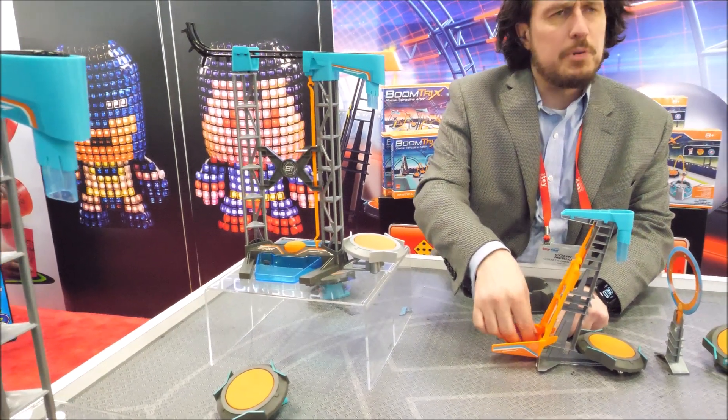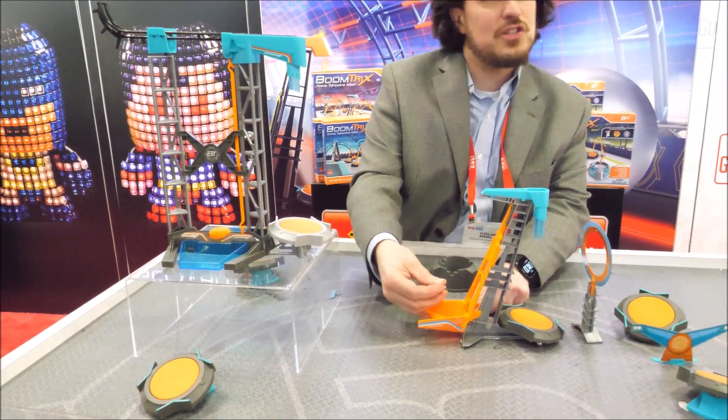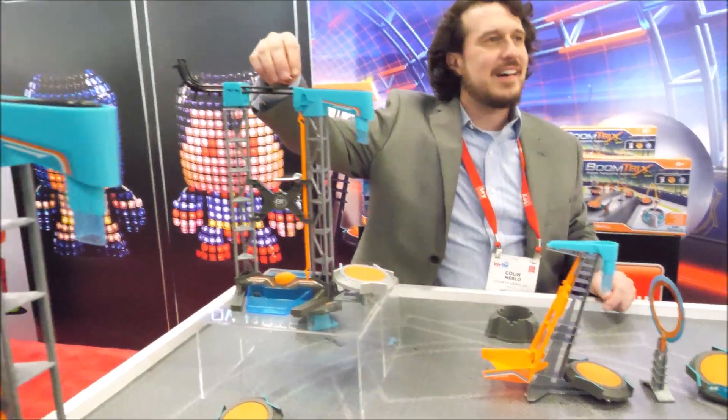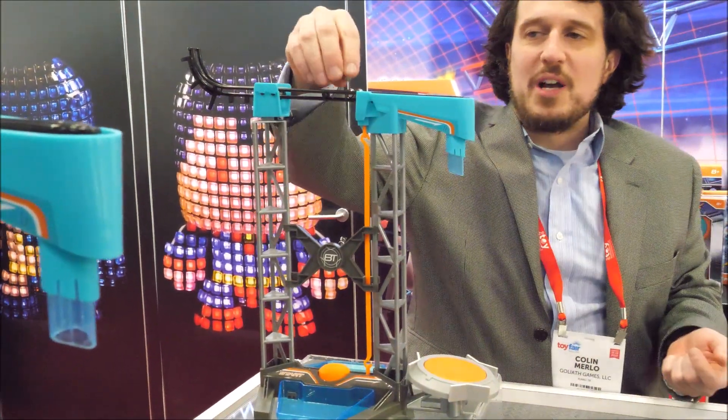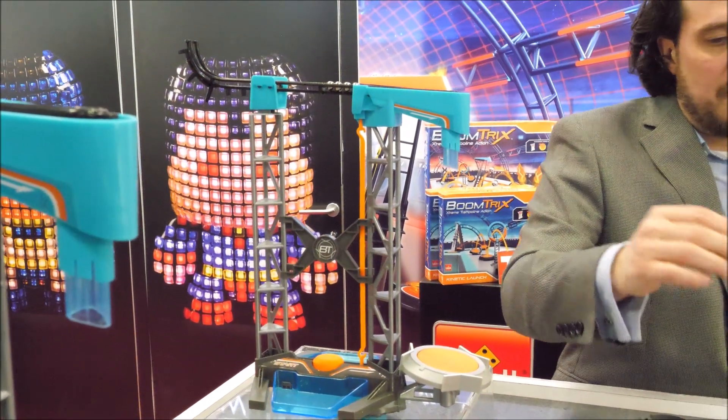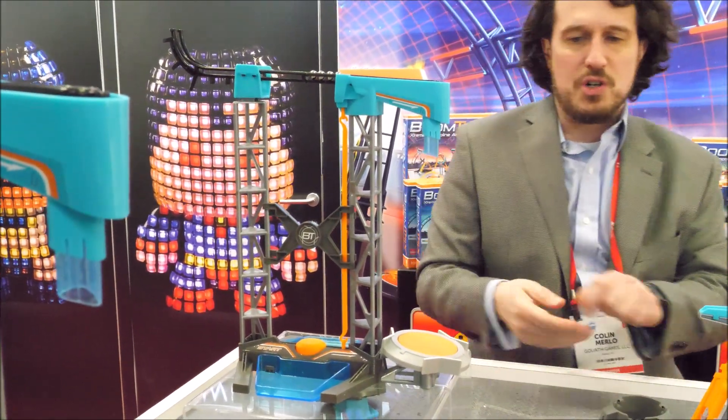No one's giving you instructions like, place all of these exactly six inches apart, blah blah blah. It's like experimentation. It's boring when you're just kind of following directions — it's more fun when you can do freeform. So let's give it one more try.